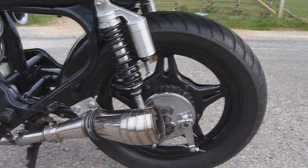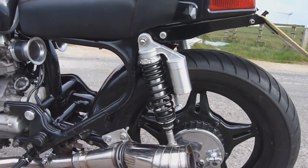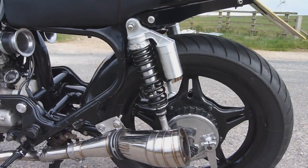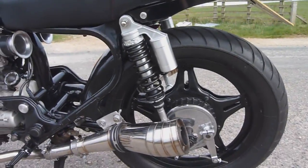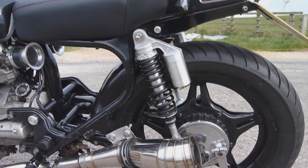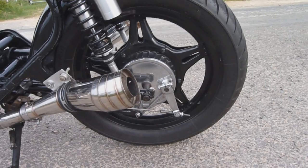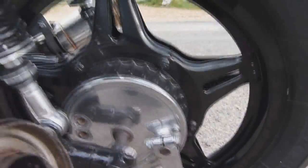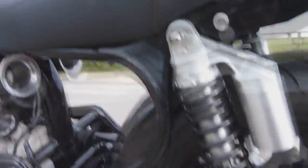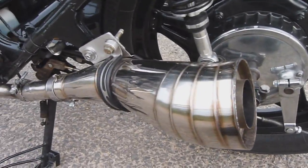Working our way back towards the front we have my Mytech alloy shock absorbers with a reservoir. They were very cheap for what they are — they have damping control, preload control, everything you need. The rear end handles just as well as the front because it's pointless upgrading the front without doing the rear. The drivetrain is basically standard — I've just polished up the brake drum and painted the rear wheel metallic black to match the frame, which is also metallic black.